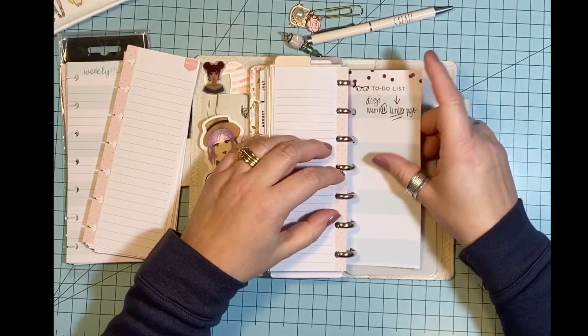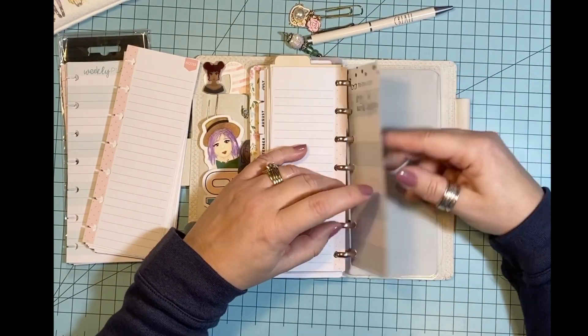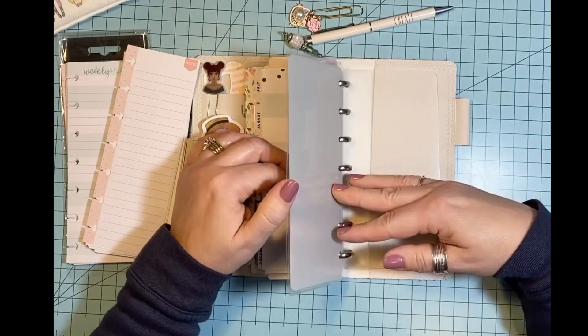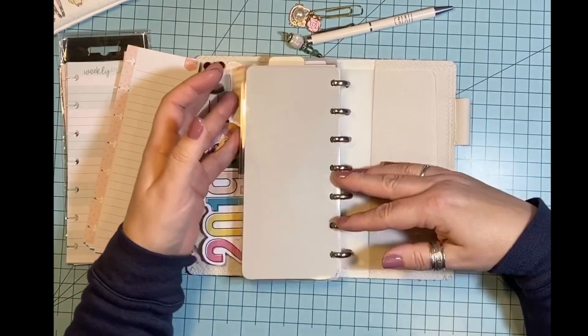And then here's another half sheet that I cut down to fit. And then I just have a plain black blank back cover, and that's about it.